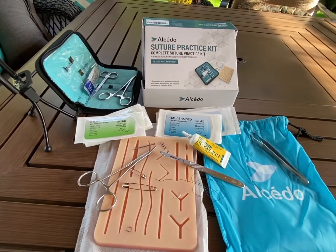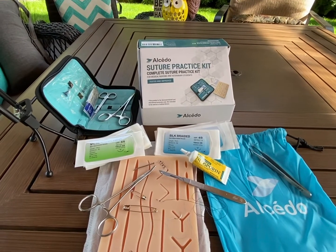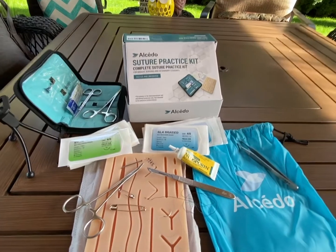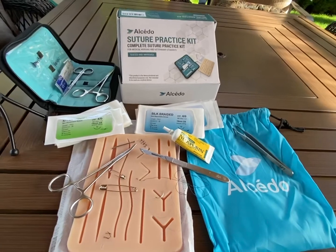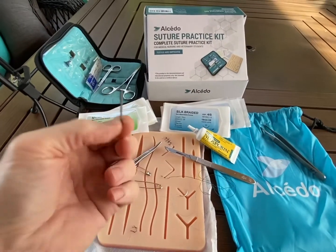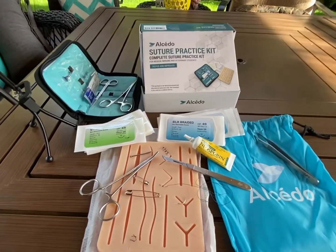You might have stocked up on hydrogen peroxide, alcohol wipes, rubbing alcohol, and a lot of those cleaning types of things. You also might have a tourniquet kit to stop bleeding. But what about all the small stuff — where say your kid gets a nail in their foot or hand, or you get a splinter that gets infected when things go bad? You don't want to die from an infection on a basic wound.